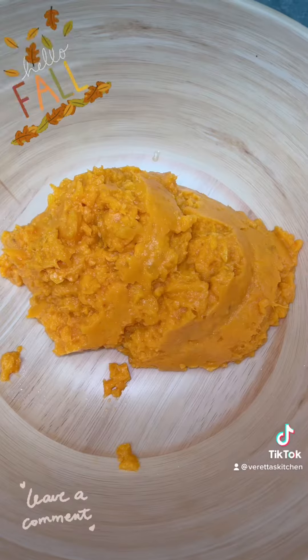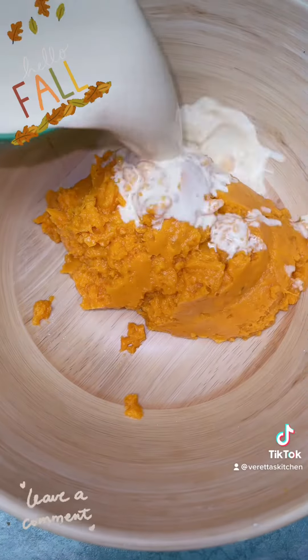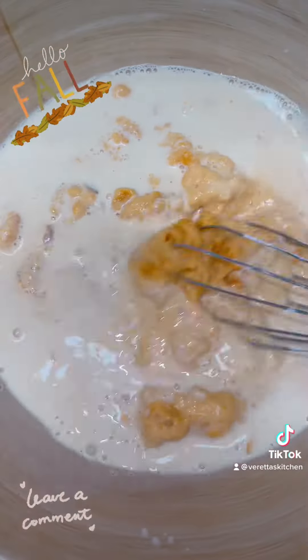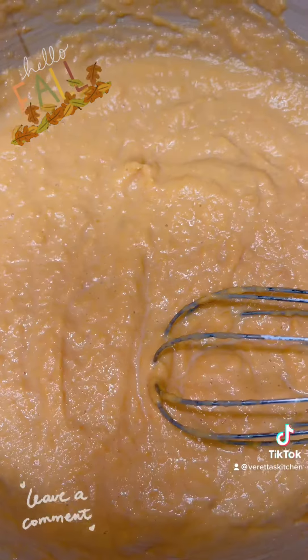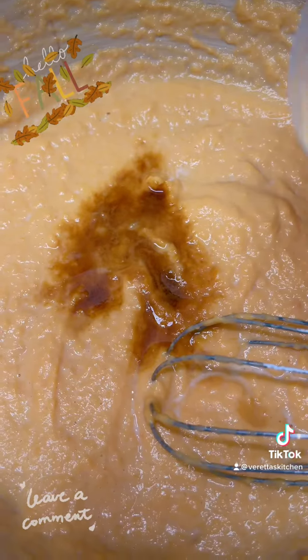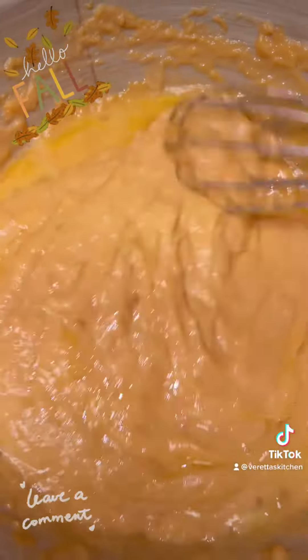Then you get your wet ingredients together. I have two cups of sweet potatoes, cooked and mashed, and one and a half cups of milk. Go ahead and whisk that together — I'm whisking it because I don't have a mixer, I just moved, so just bear with me, I'm using elbow grease, y'all. Then add your tablespoon of vanilla and two beaten eggs, and whisk that together as well.